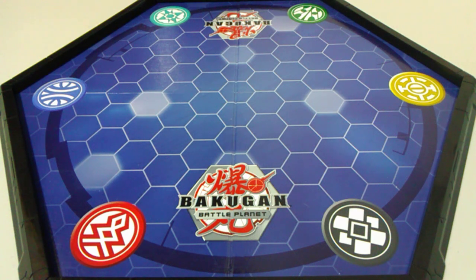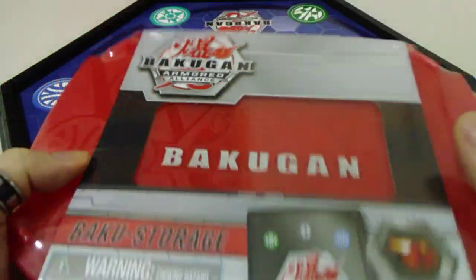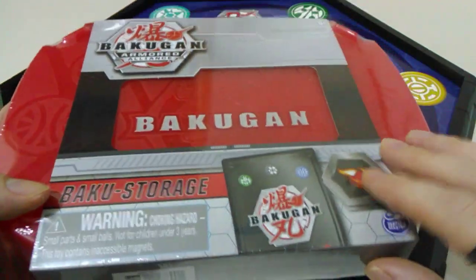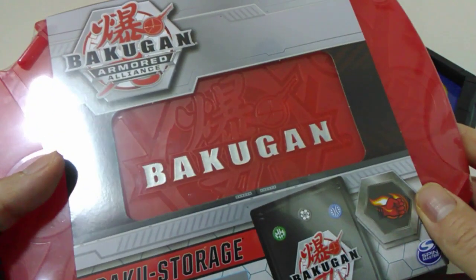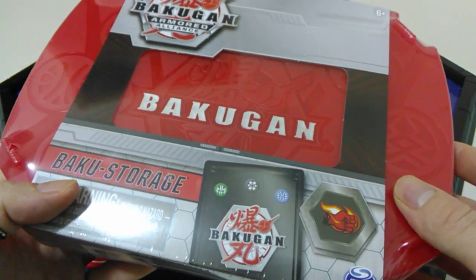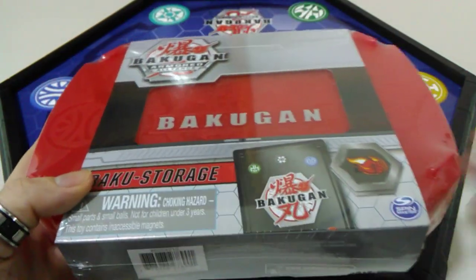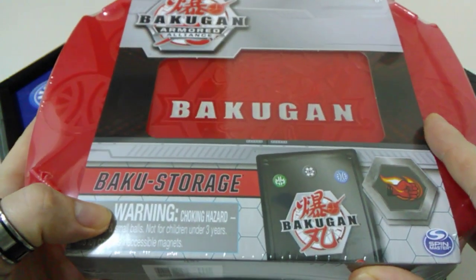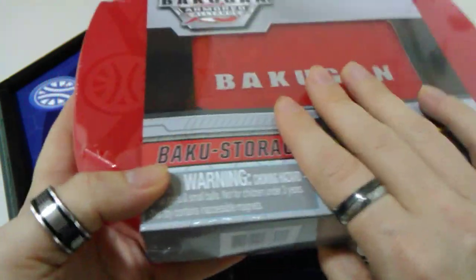Hi everyone, welcome back for some more Buckle Gun content. We will be moving on to the next series with this upload because we have an Armored Alliance product to open up. Unfortunately I was not able to get hold of anything else, as this was all they had down at the local store — no individual Buckle Gun in at the moment. But as soon as they do arrive I will be uploading content on them. For the moment we have the Armored Alliance Baku storage case to look at, and we do actually get a Buckle Gun inside.